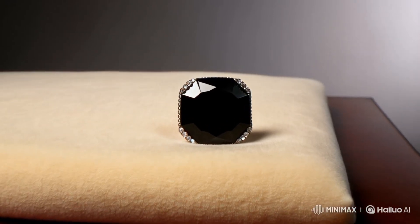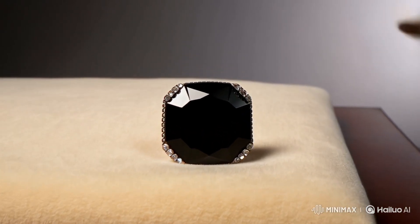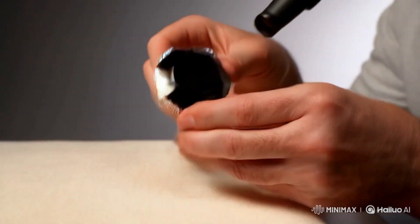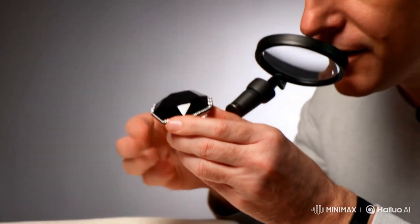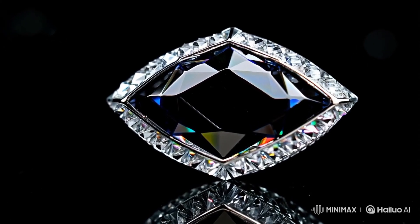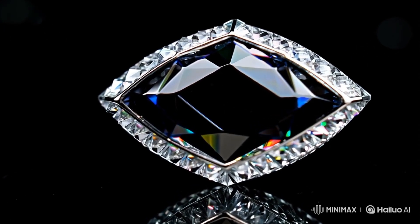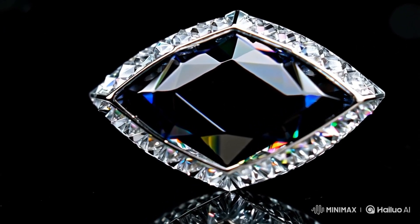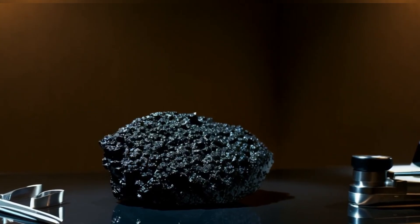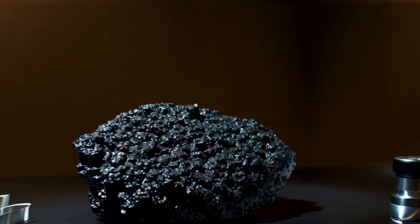Four: heat test — use a lighter carefully. Diamonds disperse heat quickly and should not get damaged. Heat the stone with a lighter for about 30 seconds, then drop it into cold water. A real diamond, including carbonado, will not crack or shatter. Glass or quartz may break from the temperature shock. Only do this test if you're okay with possibly damaging the stone if it's fake.